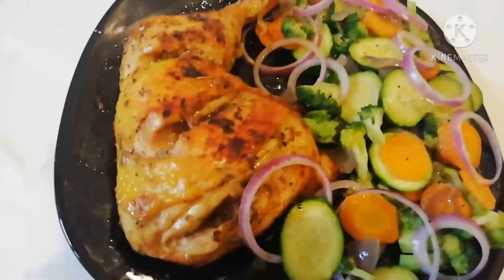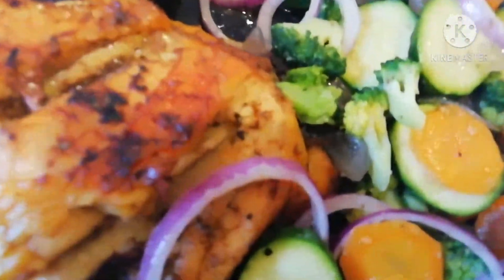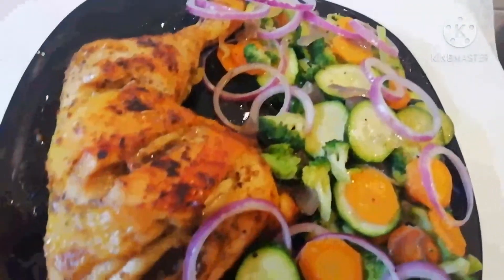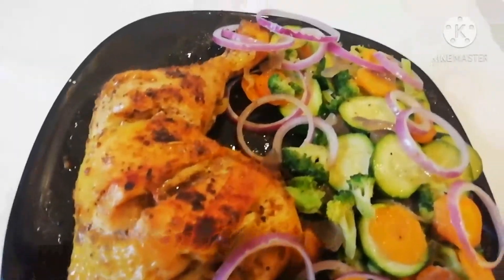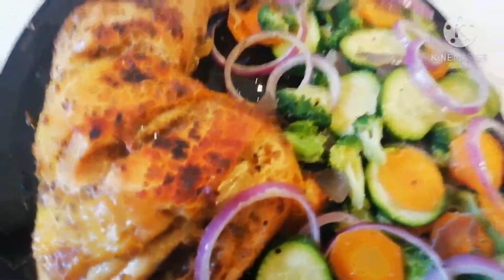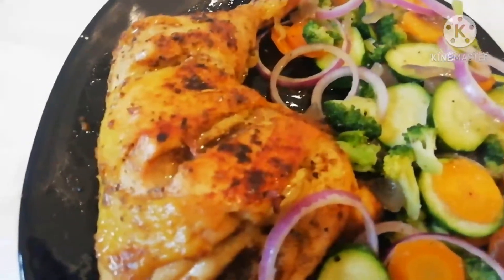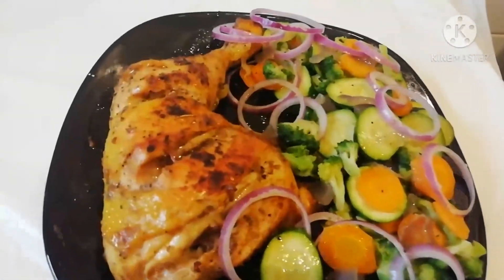Hello friends, this is my Chicken Laps with veggies — broccoli, carrot, zucchini, and onion. I used the onion placed on top like this; if you don't like onion, don't put it. And this is what I wanted. So this is how my chicken laps look — I have two here. I decided to serve one lap with one portion of vegetables. This is how it looks at the end of my video.